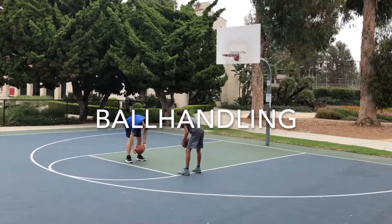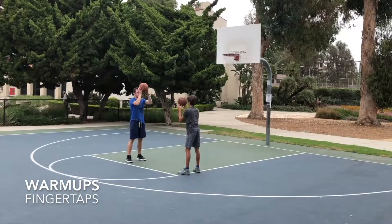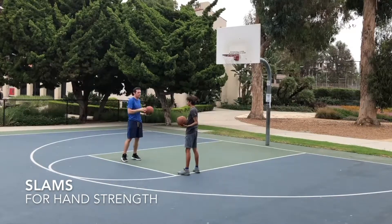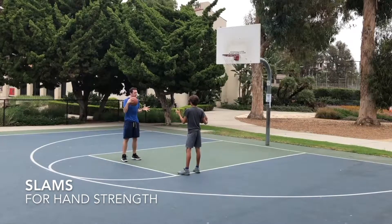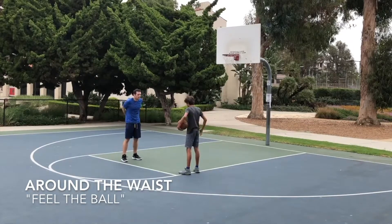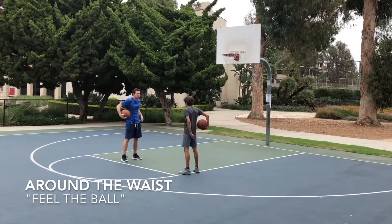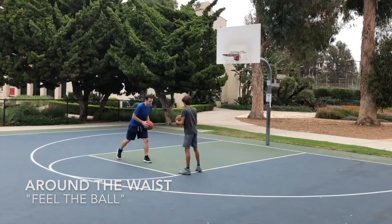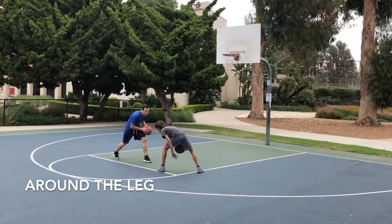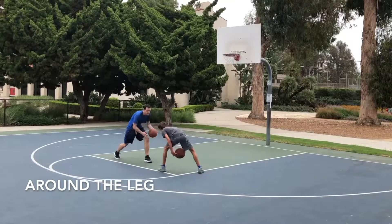We're getting into ball handling, keeping with the concept of progression. Something I noticed, especially with younger players, is they have this tendency to look down. We want to train them to dribble while looking up. It's not enough just to tell them it's important — we need to make sure they understand how the ball feels. These warm-up drills emphasize the player's ability to feel the ball and move it in different directions. If you can first train them to feel the ball, they'll be less reliant on looking at it while they dribble.